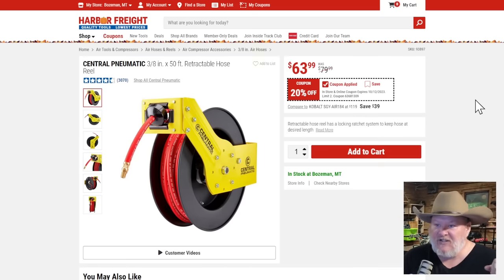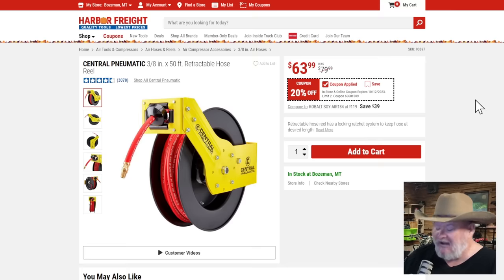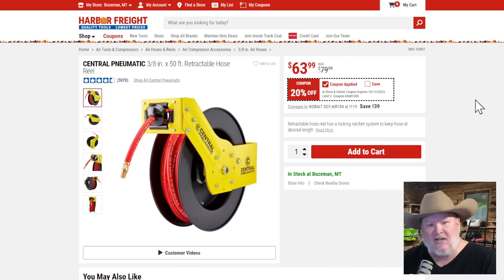We got the Central Pneumatics three-eighths inch hose reel. Central Pneumatics is going to be a step down; go for the Merlin if you can, but it's more expensive. At $63.99, 20% off — that's a solid deal, as good as any percentage off coupon you're going to get on this. Get yourself a hose reel. It's solid, gets the job done in most home shops, gets hoses off the ground, no tripping hazards, and gets rid of the clutter.